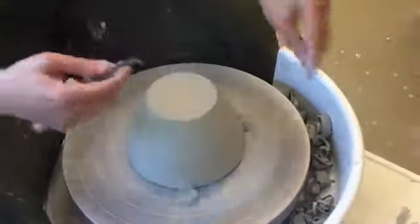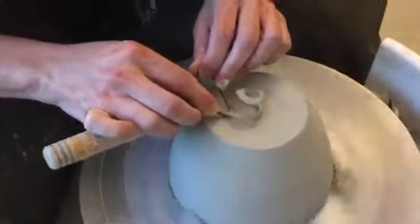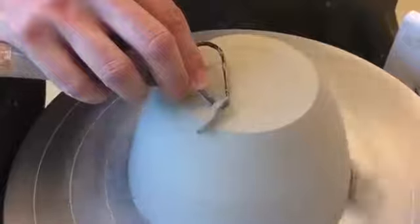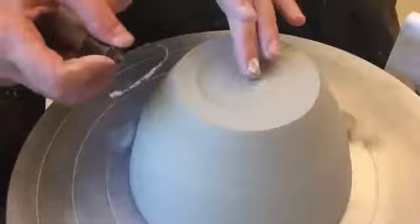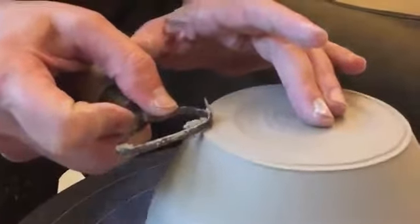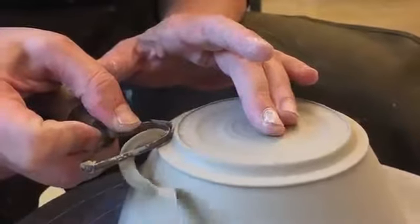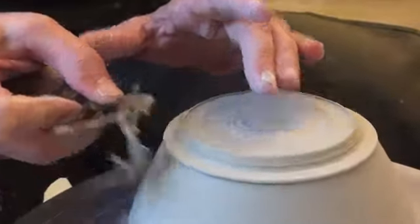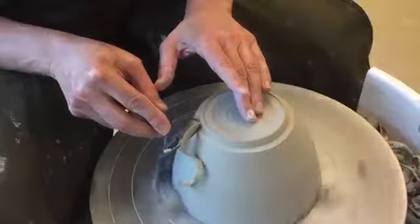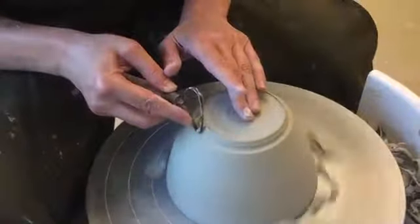Now I'm going to define my foot. I'm going to take my tool and use this little pointy part, starting in the middle and working my way out to the point where I want my foot to be. There's the interior of my foot. I'm going to define it on the outside as well, just carving down a little bit to make a little edge. When you see my pot on the table, there'll be a little shadow underneath it — it'll have a little bit of lift. I'm just trying to make the planes of my foot nice and even.